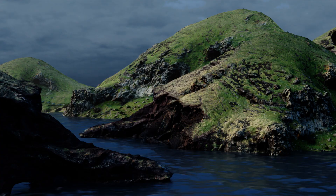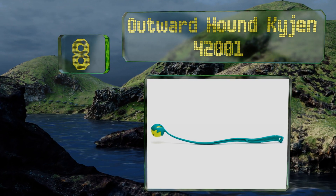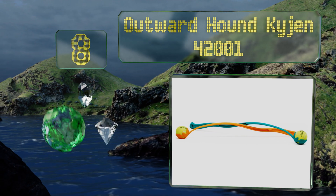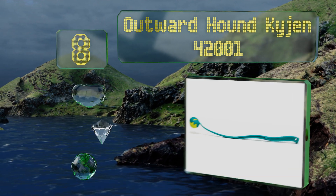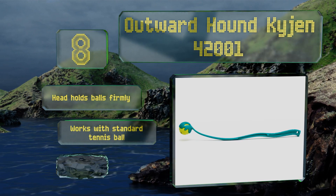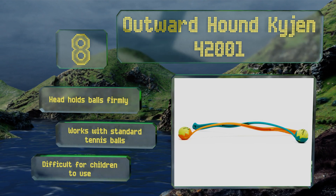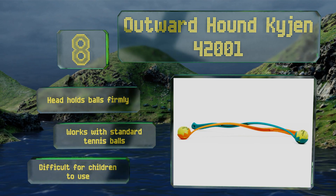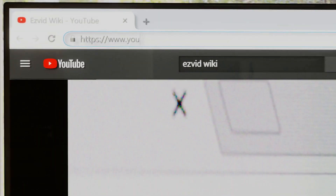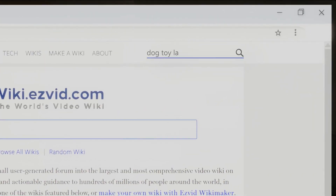Coming in at number eight, the Outward Hound Kaijin 42001 has an easy-grip handle that won't slip out of your grasp even if you get a bit sweaty, so you won't have to be the one who fetches it out of the neighbor's yard. You can pick balls up with it too, saving you from getting drool on your fingers. The head holds balls firmly and it works with standard tennis balls, however it is difficult for children to use.